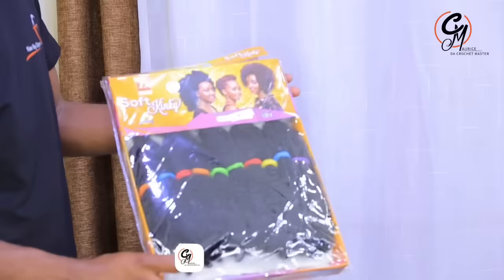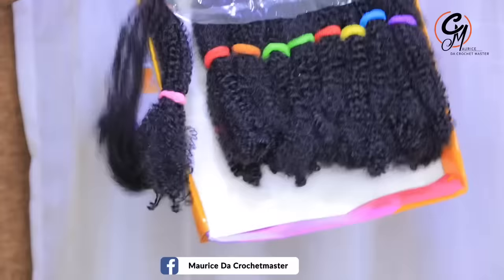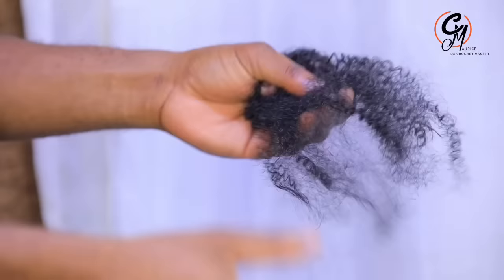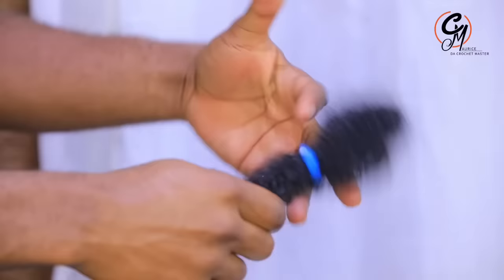This is a soft kinky from the Darling Company. Those who know it, you can go on their website and get it. This is the soft kinky and this is how it comes. What you have to do is make it soft by working it this way, and when you do it this way it will be as soft as possible so that we can start our hairstyle.